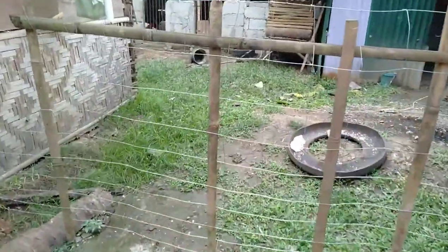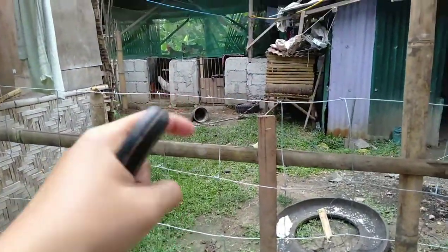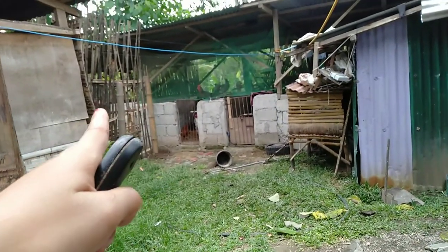Kahapon kasi naglagay kami ng bako doon sa manok kasi para malabas-labasan yung mga manok. Kaligo na yan. Naglagay kami ng bako dito para ilabas-labas yung mga manok — sa labas! Nilagyan namin ng bako kasi open naman yan dyan, makalabas sila. Pero ngayon hindi kasi medyo maambon. Tapos may bako din doon sa gilid.